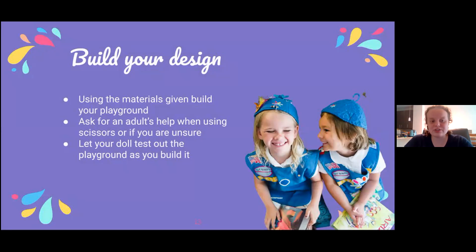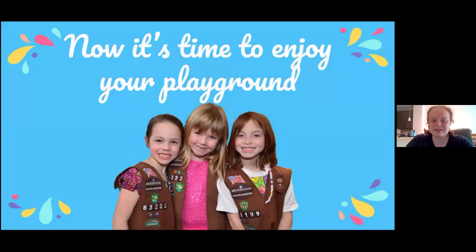Be sure to pause the video here while you decide on how to build your design and go through the building process. Now that you've built your playground, it's time to enjoy. Have fun!